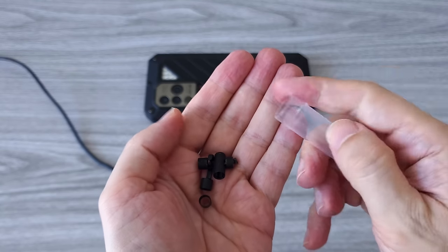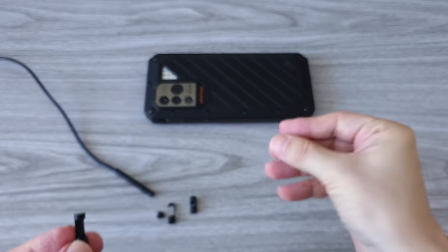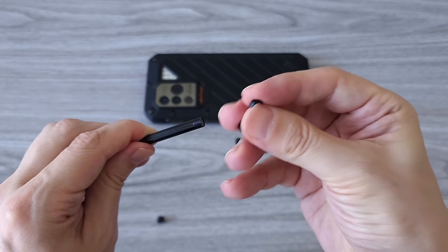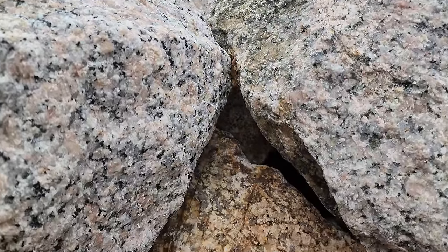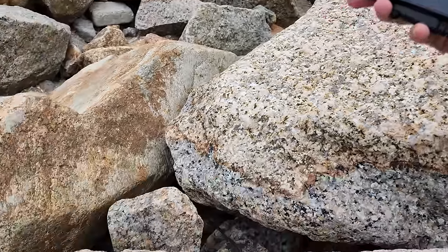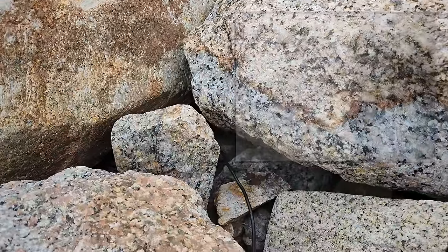The endoscope comes with a bunch of extra accessories: two spare screws just in case, a magnet that can be used to grab something metal, a reflecting mirror, a hook, and a protective case. Here is my test in search of diamonds in a beach cave. The camera is waterproof, so you don't need to worry if it gets wet. You can record a video and check it later if you have missed something.